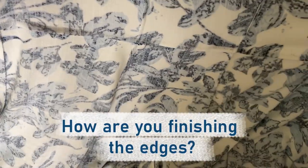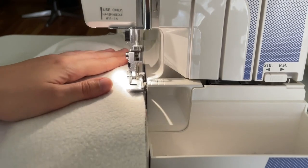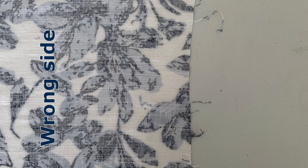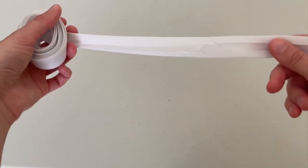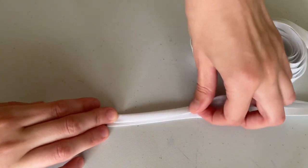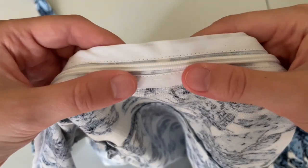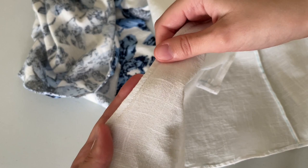Next, you have an important decision: how are you finishing the edges? You can serge, use bias binding for the waistline, or use French seams. If you own a serger, I highly recommend that option: put wrong sides together, stitch on the sewing machine, press both seam allowances to one side, and serge. For the waistline you can use bias binding — press it in half, enclose the seams, baste, and stitch close to the edge.